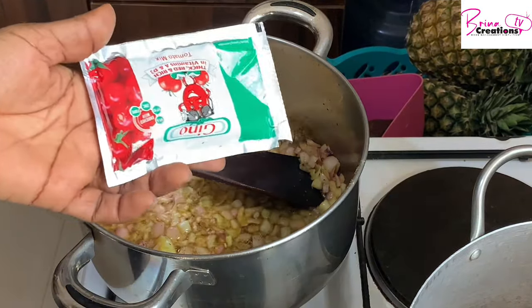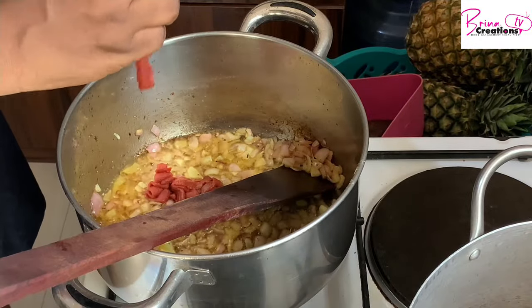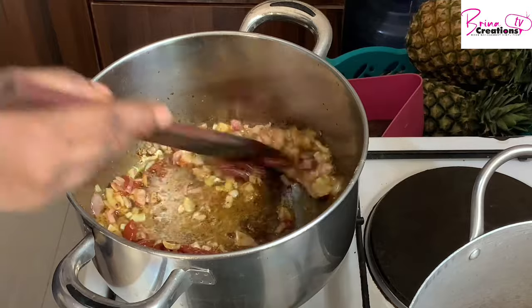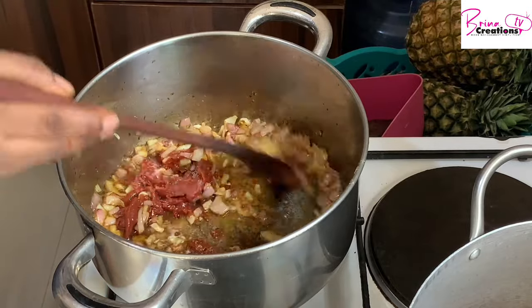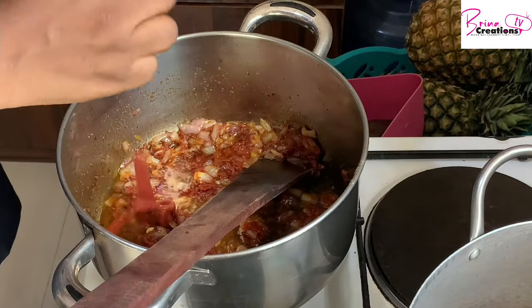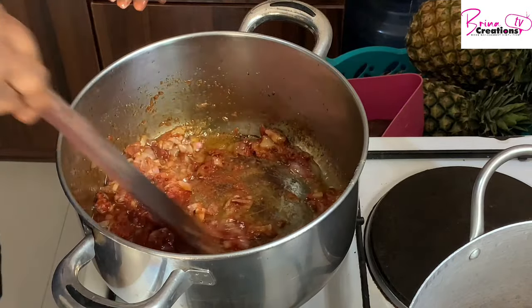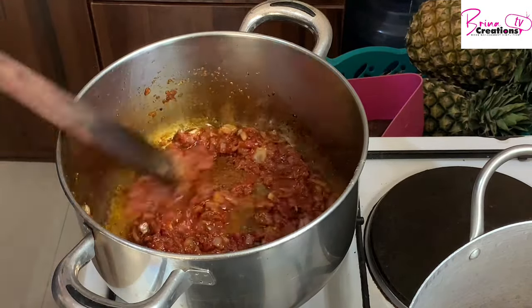I'm adding Gino tomatoes — this is about 70 grams and I'm using three of them. This tomato doesn't color your rice very well. If you want your jollof rice to color really well, you want to use pepper mix — that applies whether you're using tin tomato or sachet tomato.